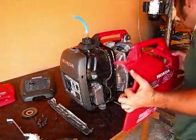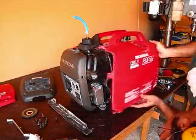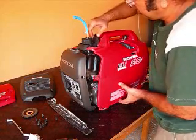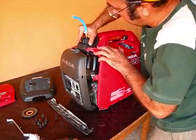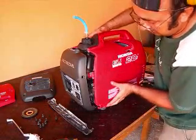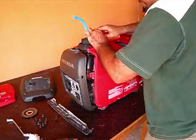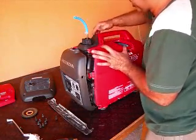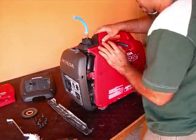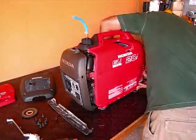We're going to put this cover back on. Pull this up so this will slide under it. It's in. Unfortunately nothing snaps into place so you're not 100% sure if it's in the right place or not, but I think it all falls together anyway.